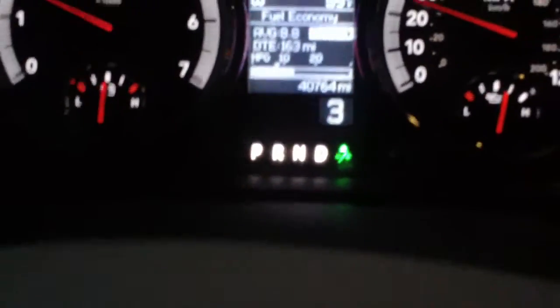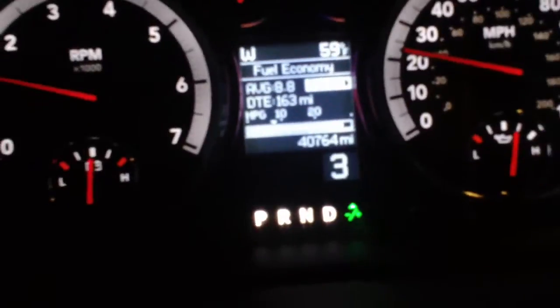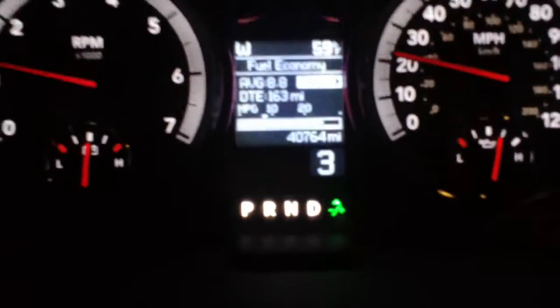And then to downshift, it's kind of a neat feature. If you're towing, you can use that, or if you're going down a long hill and want to save your brakes, you can shift this by yourself.